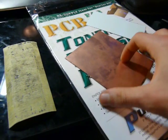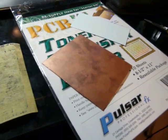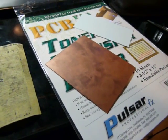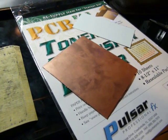Once that's done, clean it off and spray paint it with a few coats of lacquer just to prevent tarnishing and give it a nice shine. And there you go — you have a totally sweet plaque.